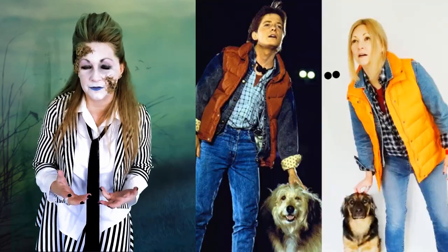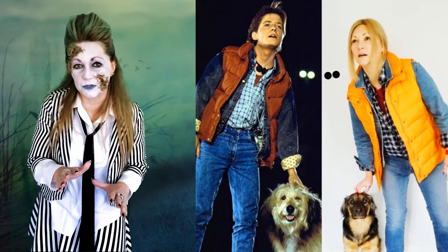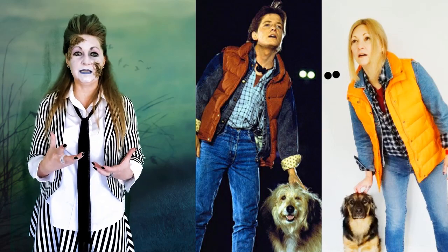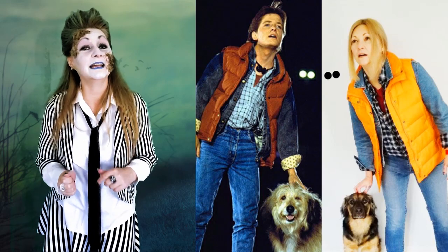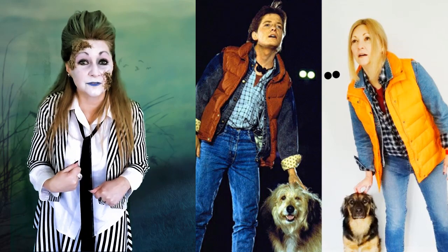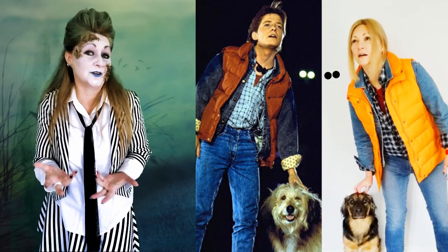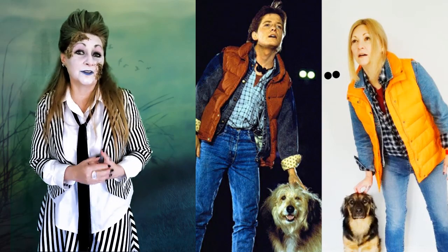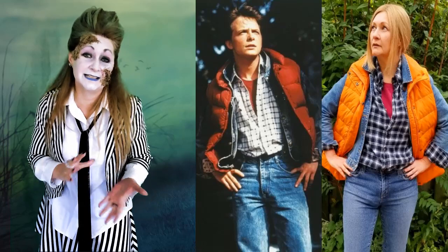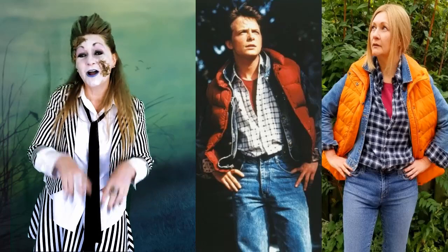You can also be Marty McFly from Back to the Future — so, so simply. All you have to do is have a checkered shirt and, of course, the rather iconic orange puffer vest. And if you have a dog, that does help the costume. I even went a little bit further and put some socks down the front of my jeans for authenticity.